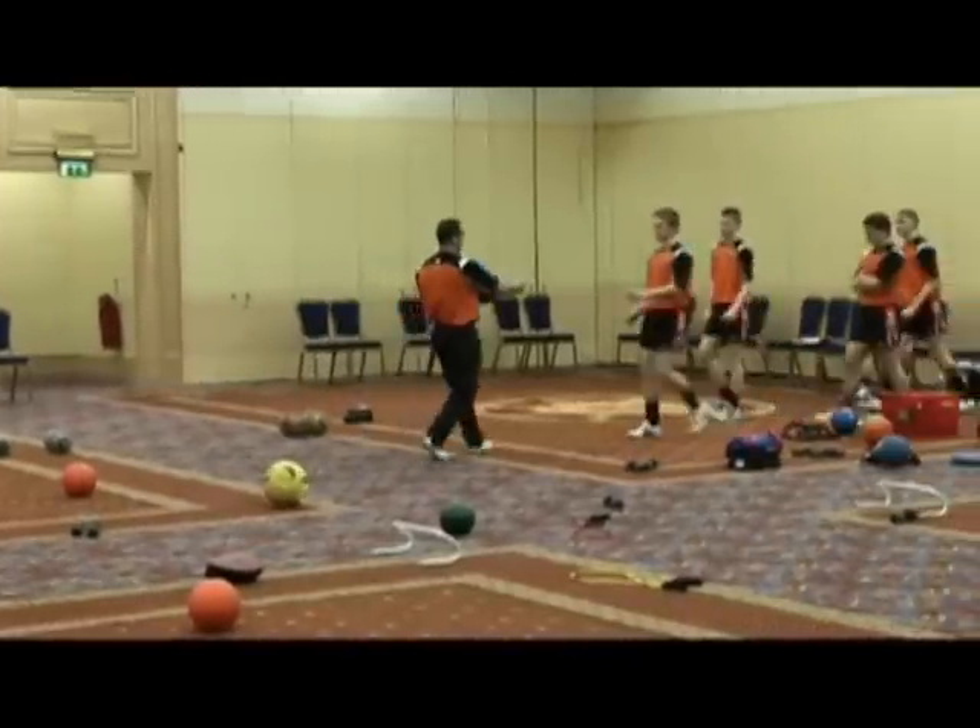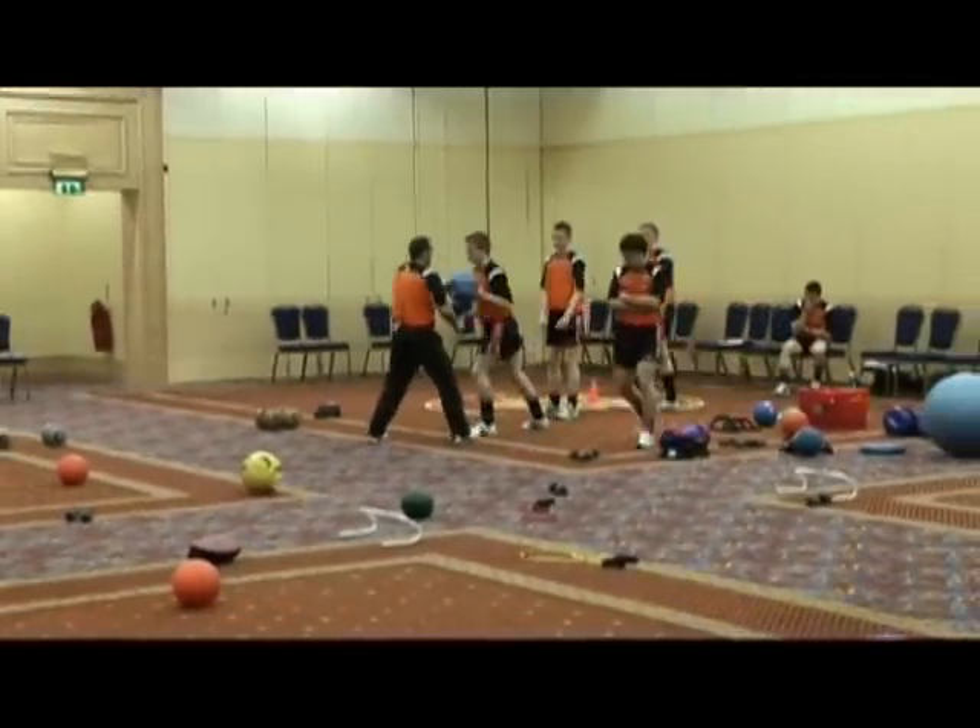What you're going to do, Sean, is you grab the ball just with the opposite hand. I'm just going to pull and push — no, right?